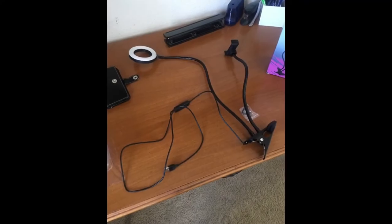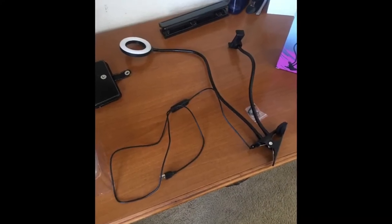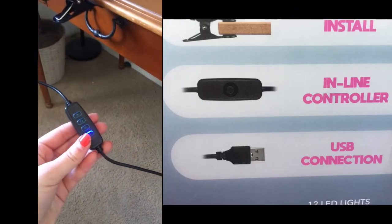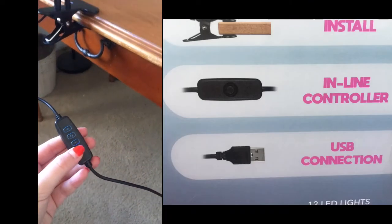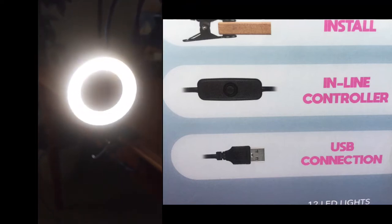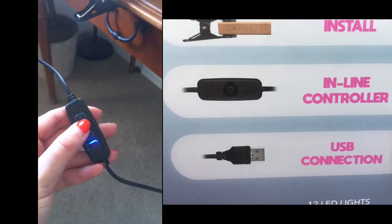Here's the kit out of the box and it looks very good. It has an inline controller that can be set to different lighting settings and has 12 LED lights, which I think is really cool.